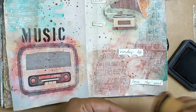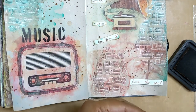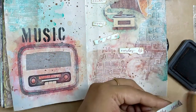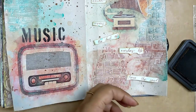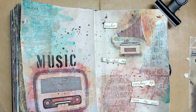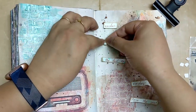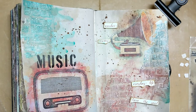Once that is done, I am distressing the edges of the handwritten quote and then using foam tape to glue it down on the page. After doing the video and taking the photographs, I realized I had misplaced the last part — it has to be in the middle — so I corrected it later and you will see it once I do the flip-through of this art journal.